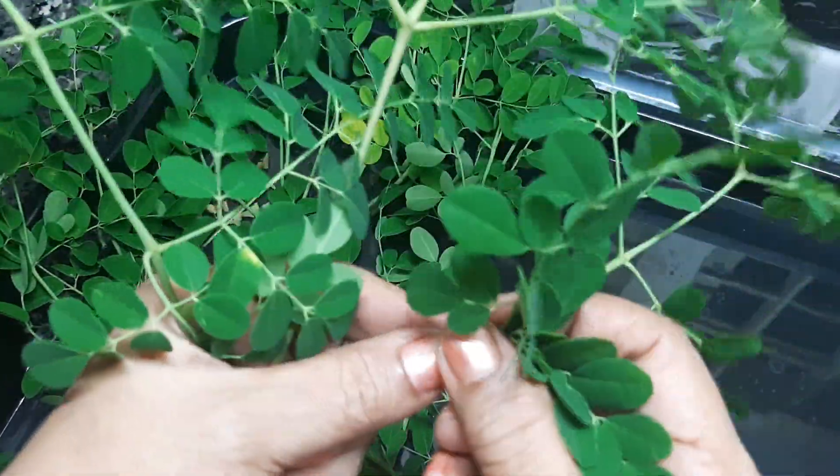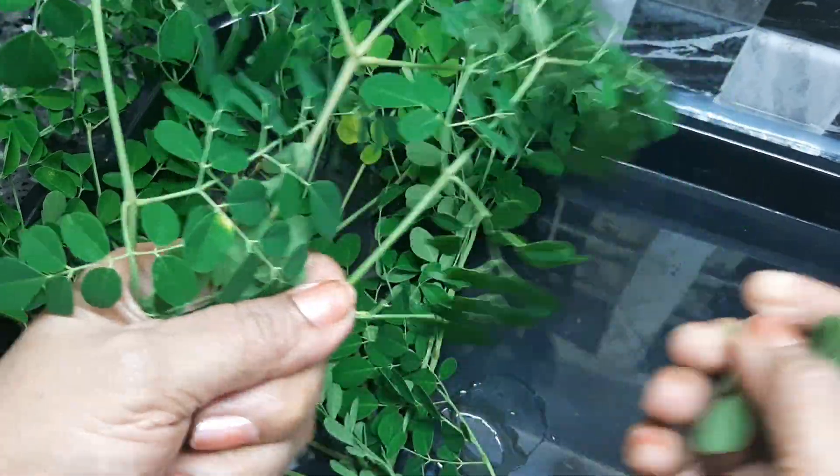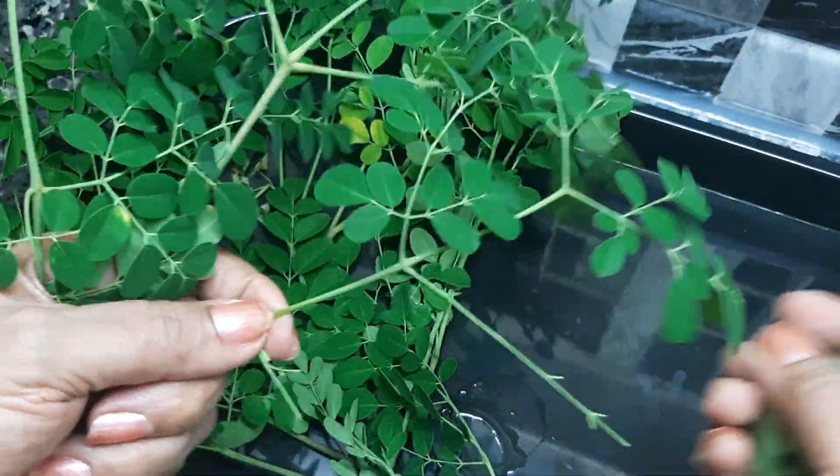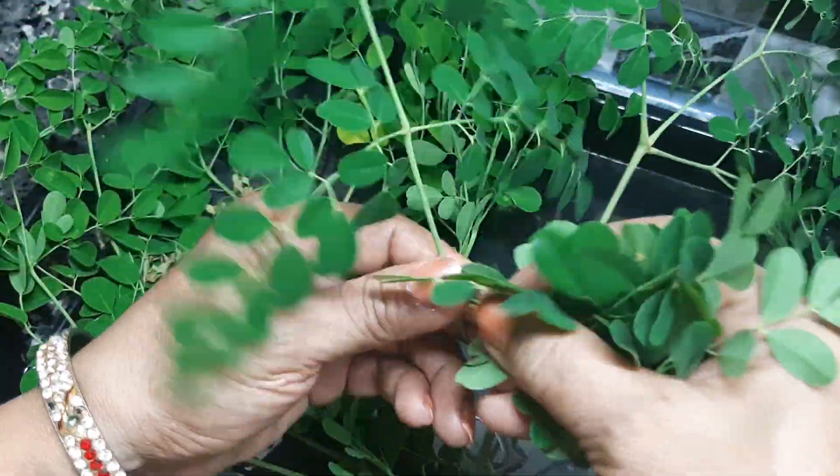We will put the powder in the pot. We will put the murengade in the pot.